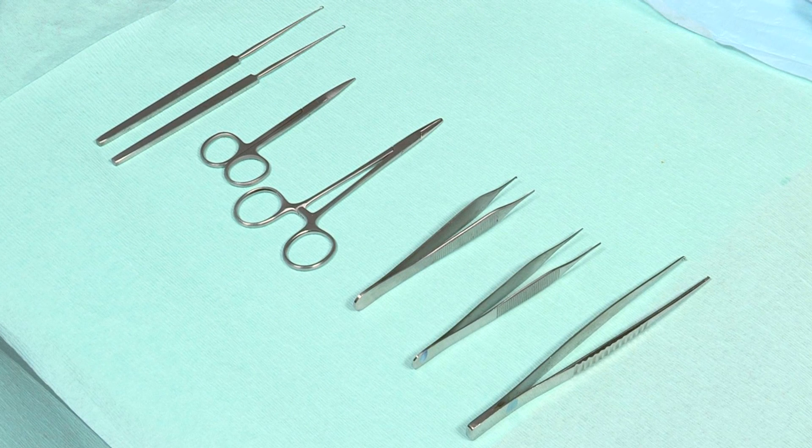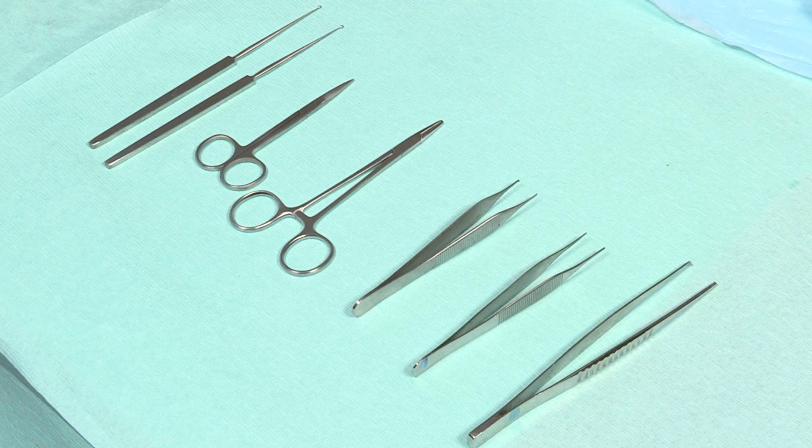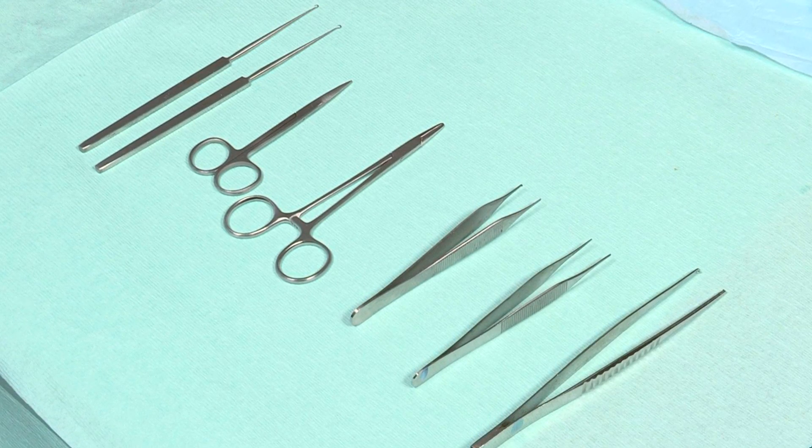The instruments you'll need for suturing the skin are forceps, suture scissors, a needle holder, and skin hooks or retractors depending on where you are operating.